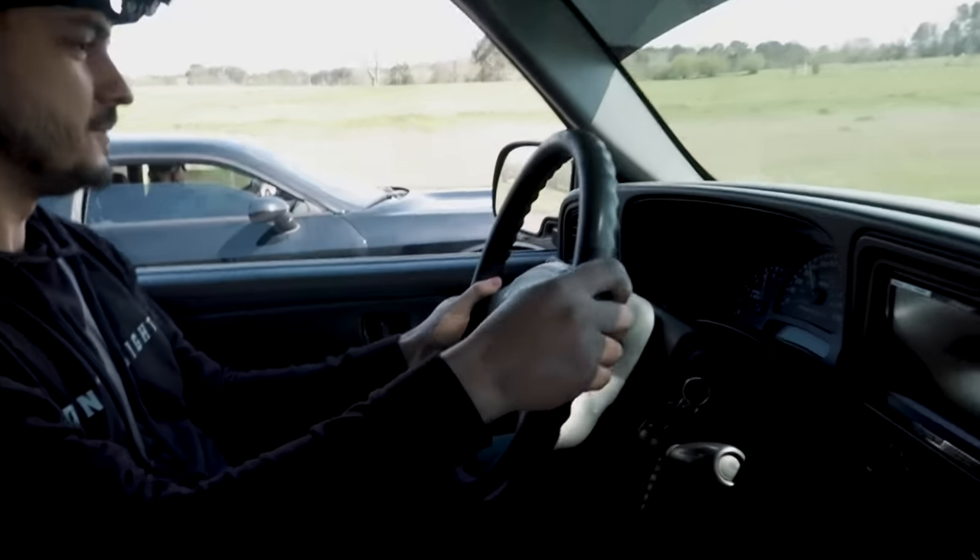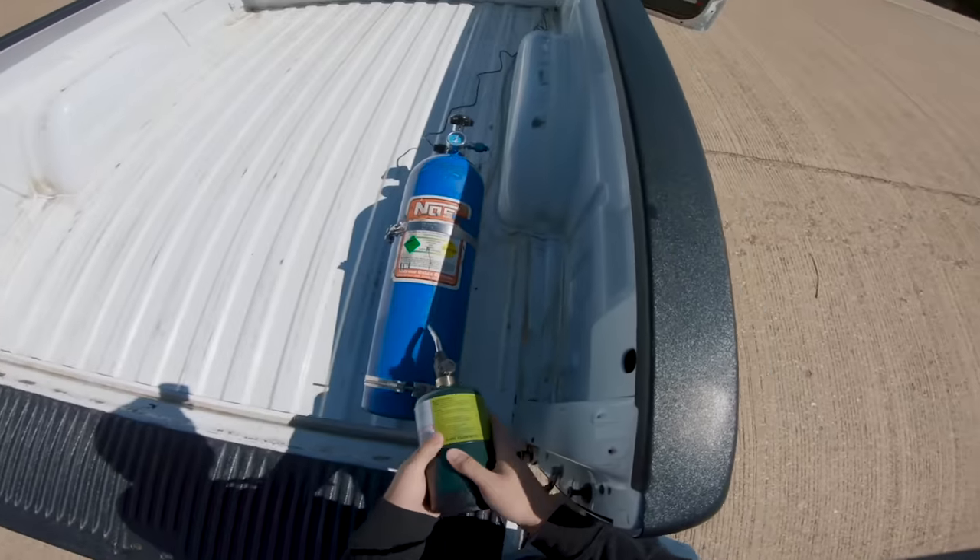We're on the side of a highway heating a nitrous bottle. Do we need to have them higher on the street? I don't know, I've never raced this truck on the street.